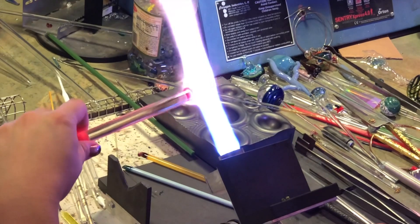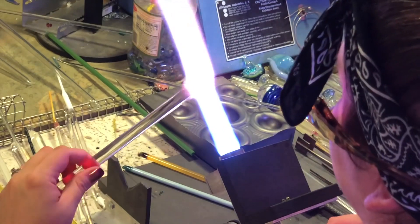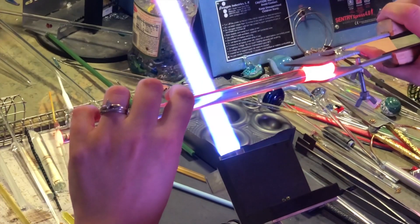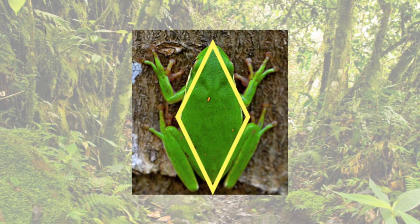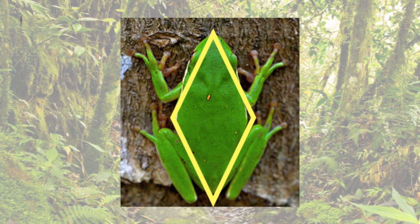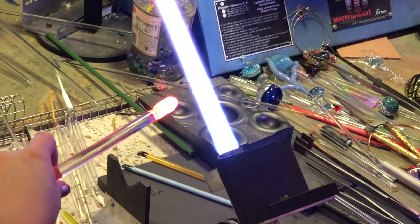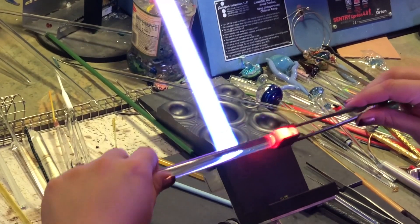Now that I have that encased, I'm just blasting it with some heat to get everything nice and melted in. I'm using my little marver to help that process — you don't have to heat it too much. Now that it's heated I went and squished it just a little bit. The shape we're going for is overall kind of a diamond. After squishing that a bit, I squish it with the tweezers — that's going to create just a little indentation, and that part is going to be the frog's head.